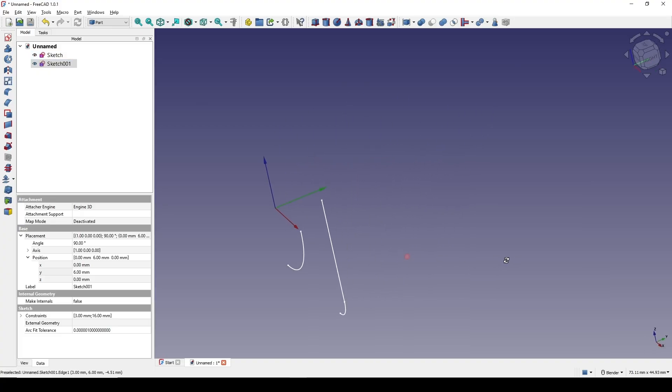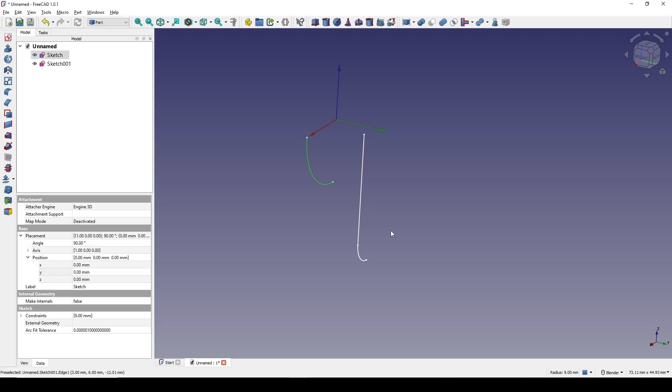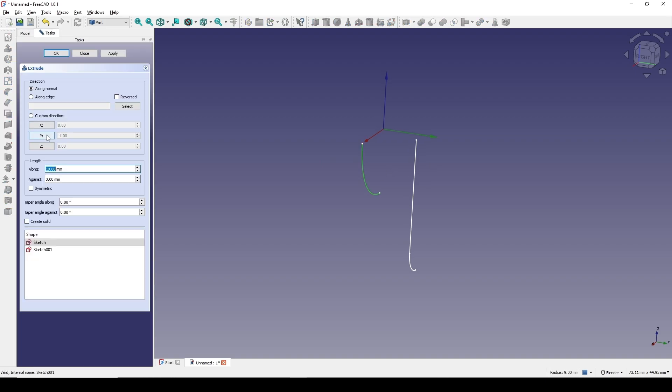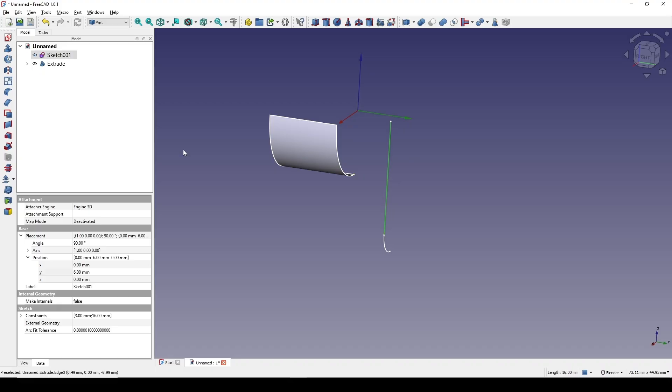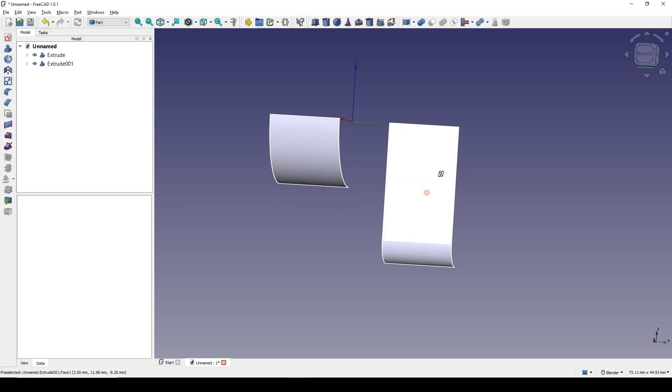Before connecting in between, I need to extrude this arc to the left and this one to the right. I click on the arc, go to extrude, negative one in the Y axis. Click okay — now we have a sheet. Doing the same, selecting this one, go to extrude, and the Y axis positive one. Okay, something like this.